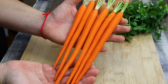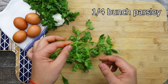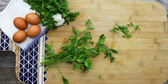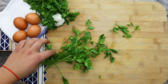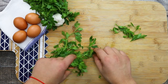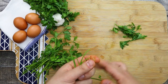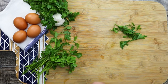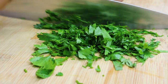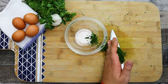Put the carrots aside. Take one fourth of a bunch of parsley and remove the leaves from the stems. You can keep the stems and use them for chicken stock or stews. Chop the parsley fine, then transfer it into a bowl and put it aside.